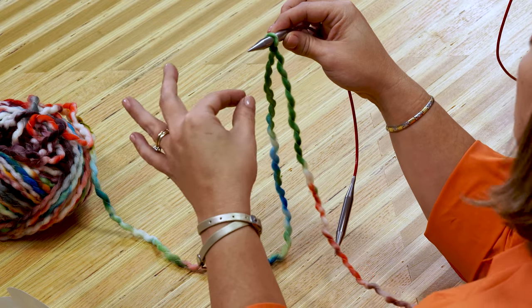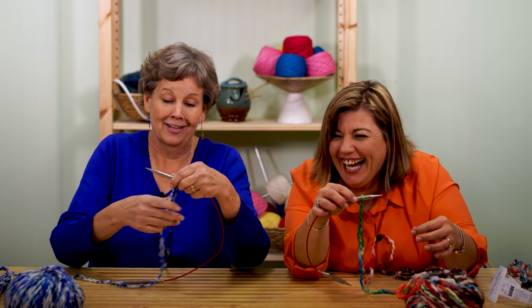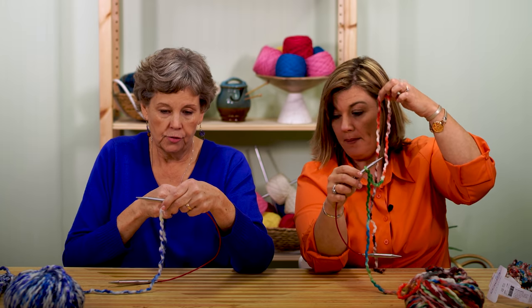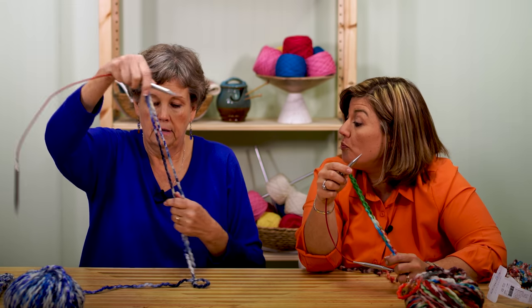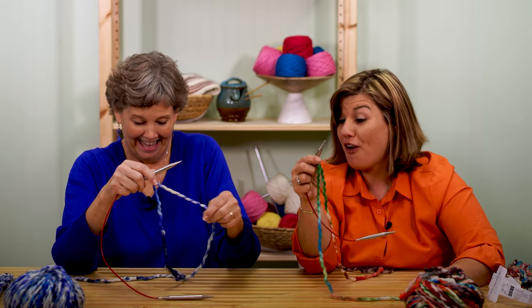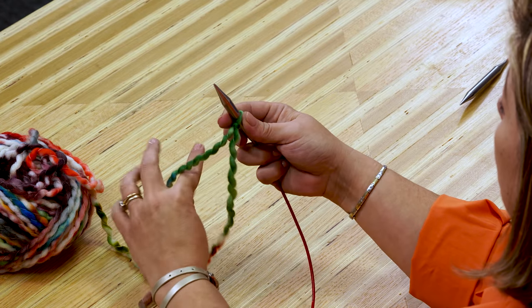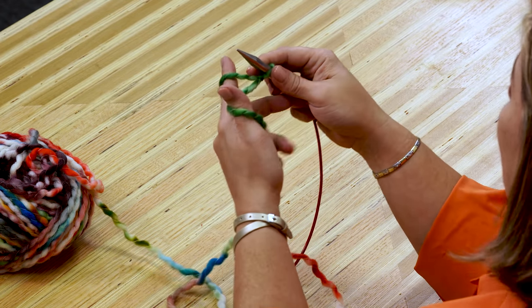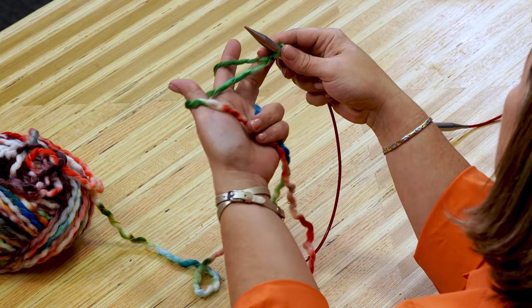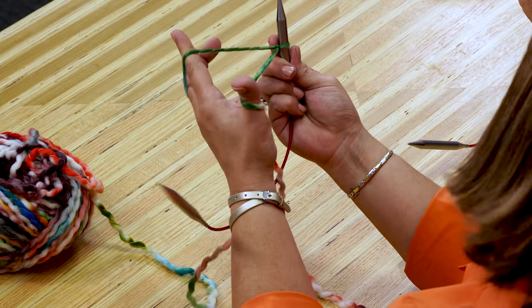To do the cast on it's kind of like a slingshot. You've got to switch hands — that's the great thing about knitting, you use both hands. We're going to start off with this in our right hand. Stick your fingers through and make this V shape, just like this. Then hold these two strands down here with your pinky and your ring finger. OK so we've got our slingshot.